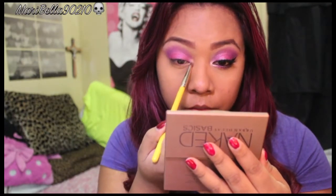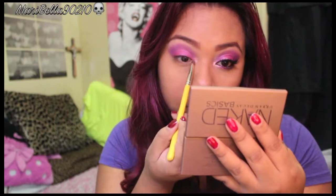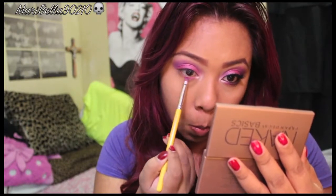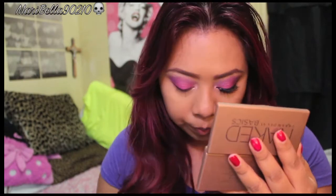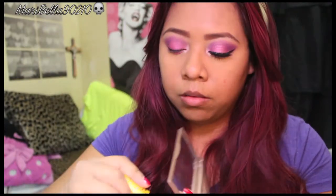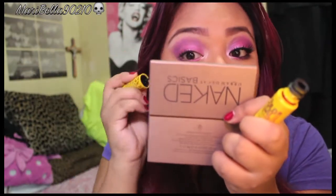That same shimmery white color I'm going to use in my tear duct as well. Then I'm grabbing that pink and putting it on the bottom waterline, and doing the same thing with the purple. Now I'm going to prep my eyelashes for fake eyelashes.